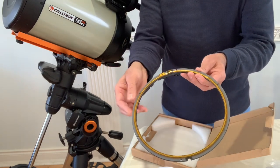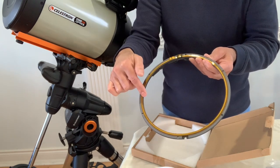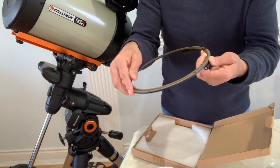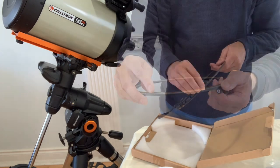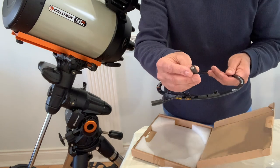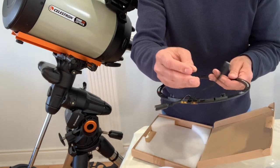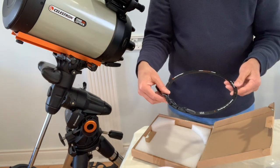The bottom part of the ring is the actual heater strip. There is a small gasket here with some space. There are two connectors: one is for the Celestron dew heater controller, and the other is for power input. It takes 12-volt power.